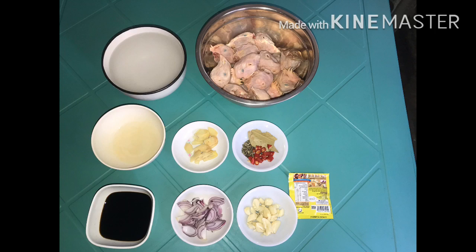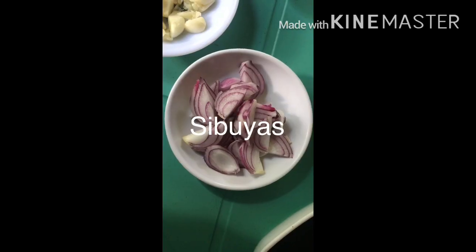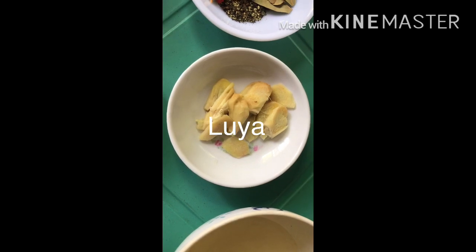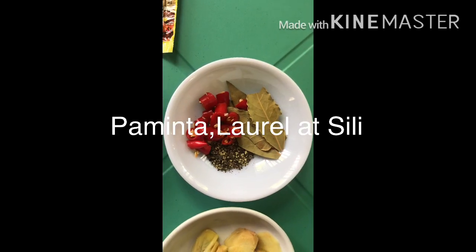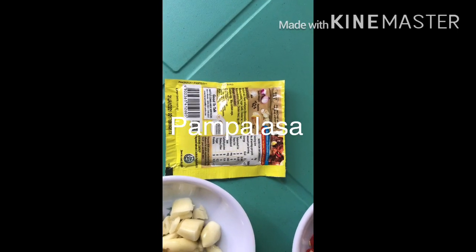These are the Sangkap. We need the Bawang, Sibuyas, Buya, Pantanggal ng Nansa, meron din po tayong paminta, laurel, at konting silik, pampanghang, at pampalasa.